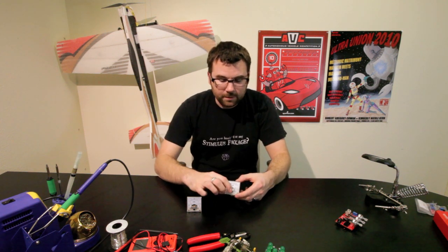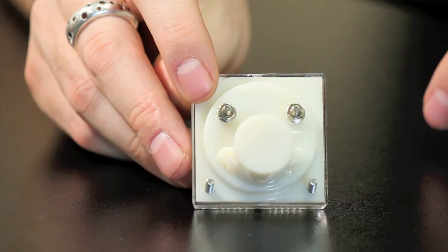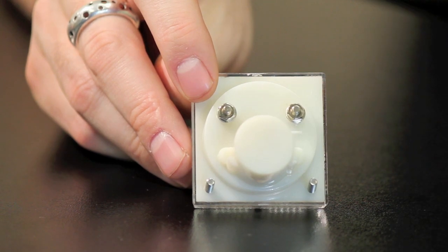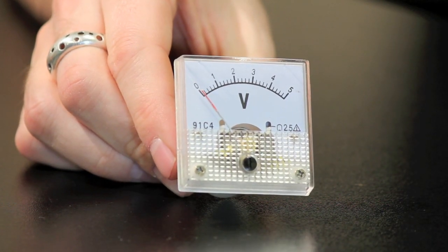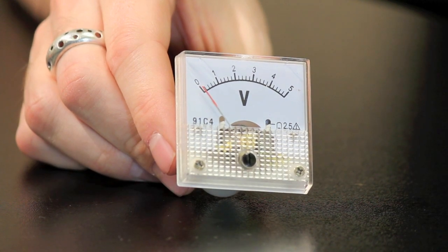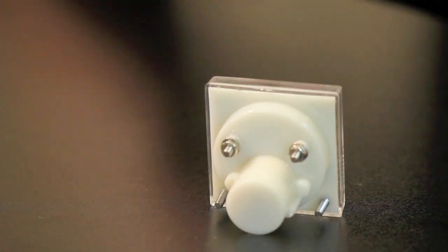They're pretty versatile. They have a little adjustment knob in the front so you can adjust the dial. On the back, we've got mounting pegs and the posts where you mount your signal. They have a nice, good high-contrast dial, and they're a good size for fitting into a lot of different projects and enclosures, so we think these will be pretty useful.